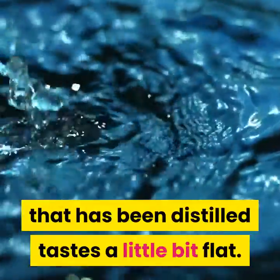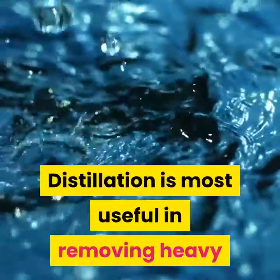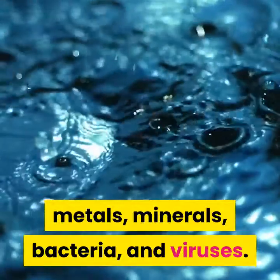You will notice that water that has been distilled tastes a little bit flat. Distillation is most useful in removing heavy metals, minerals, bacteria, and viruses.